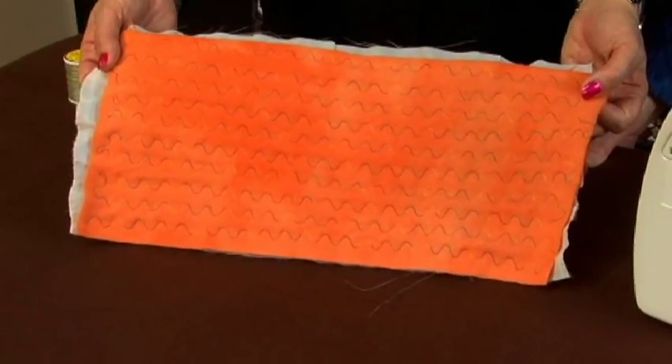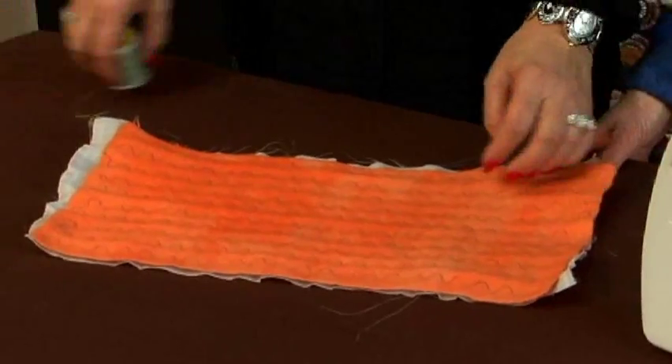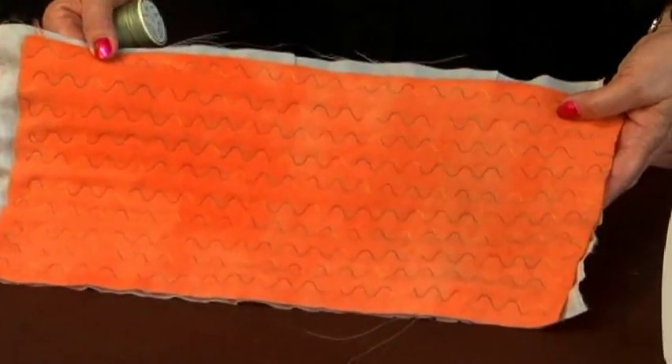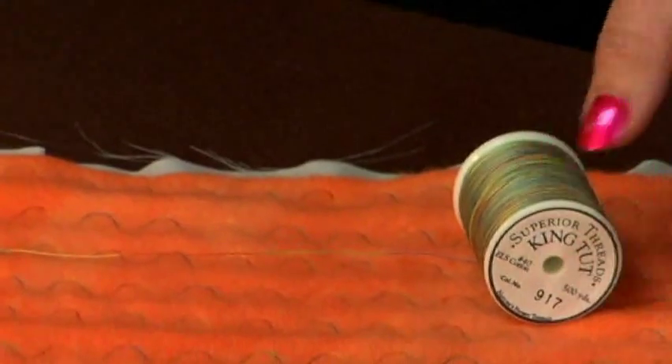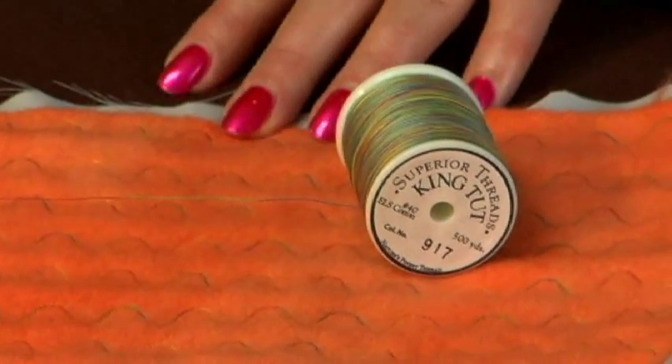You can use anything. There's no reason why you couldn't use metallic or anything else, but I wanted to show it before I steam it so that you can get a feel for the one-inch change. I was using the King Tut thread right here. It's also nice having a heavy thread like King Tut because it really shows up in the wool.